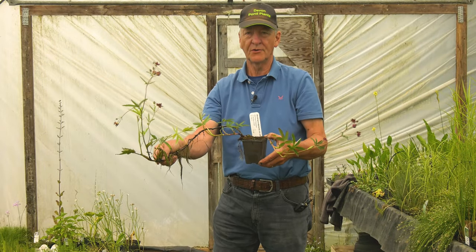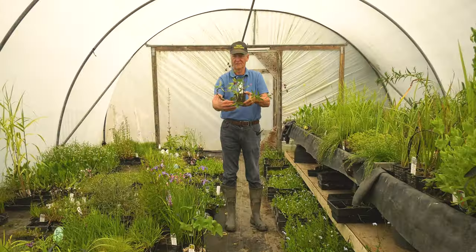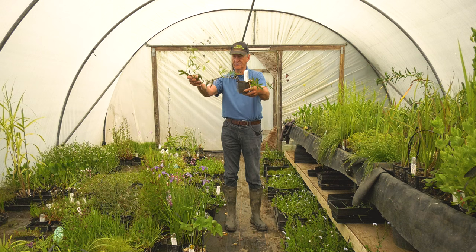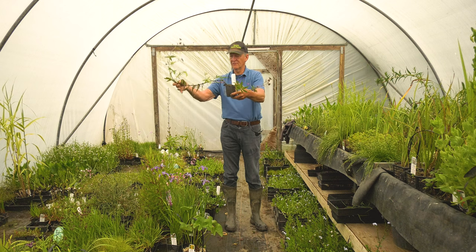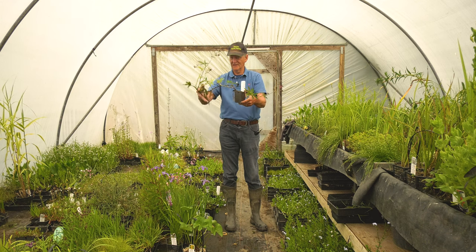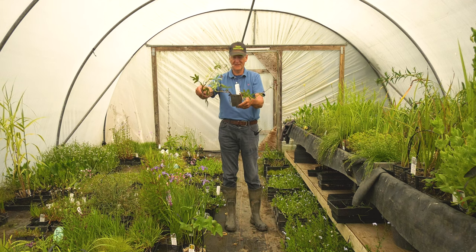This is Potentilla palustris, Marsh Cinquefoil, with nodding maroon-coloured flowers. This one, as you can see, will root from the stems and keep moving across the pond, rooting into other plants' baskets as it goes, providing valuable surface cover. It will also provide valuable twiggy material for amphibians like toads, newts, and frogs to spawn in the spring, when all the softer plants have died back and there's nothing left.